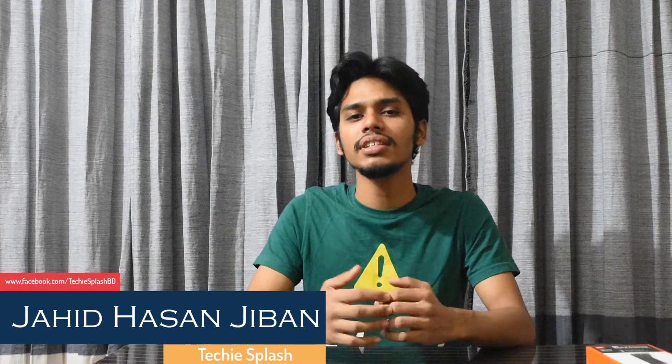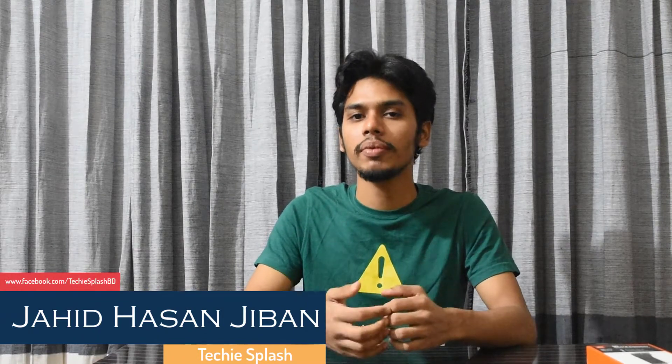Hello guys, this is Jeevan from Take a Splash. Today we are going to have a great video. We are going to look at a premium gadget — Xiaomi Tissue brand. Today we are going to have Xiaomi Tissue products.